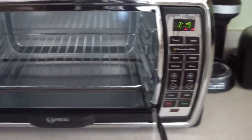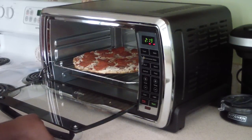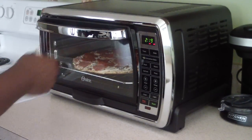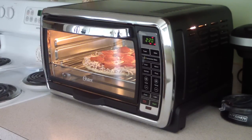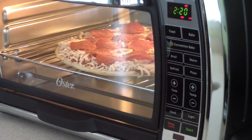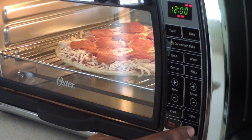Let's go ahead and put the pizza in. The box says 11 to 13 minutes, so let's put it in. There's a lot of space left, which is awesome. I'll turn on the light to give you a visual. Now I'm going to put the timer on. I'll just hit Pizza mode and set the time to 12 minutes and hit Start. There we have it.